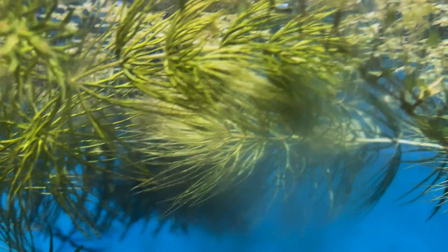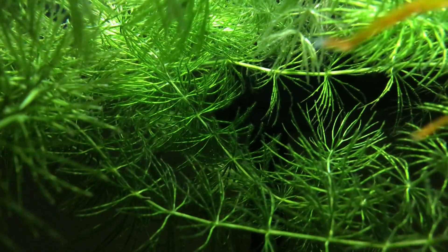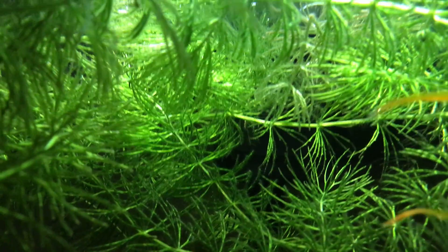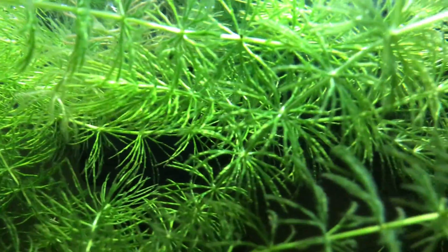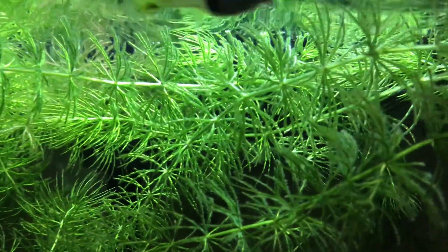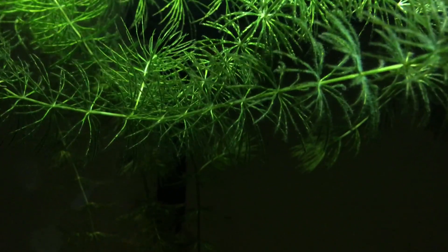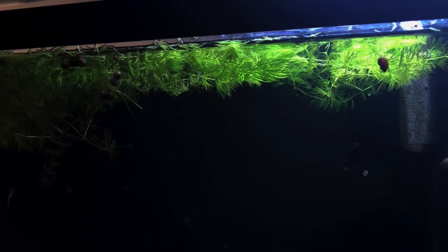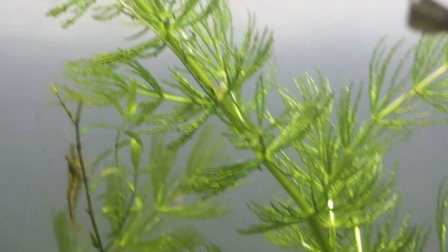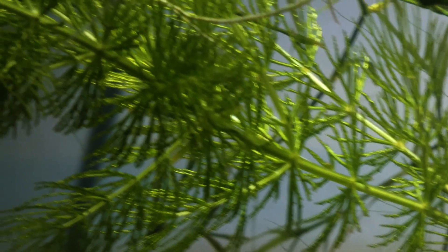The only downside is that they are known to rot if they have insufficient lighting. If you have a long piece of Hornwort, a lot of times the bottom parts will lack lighting, which will cause it to turn yellow and shred itself apart — so do be aware of that. They don't need any fertilizers and propagate by growing shoots all over the place, from pretty much the bottom of every new group of needles. They're great to keep with baby fish.